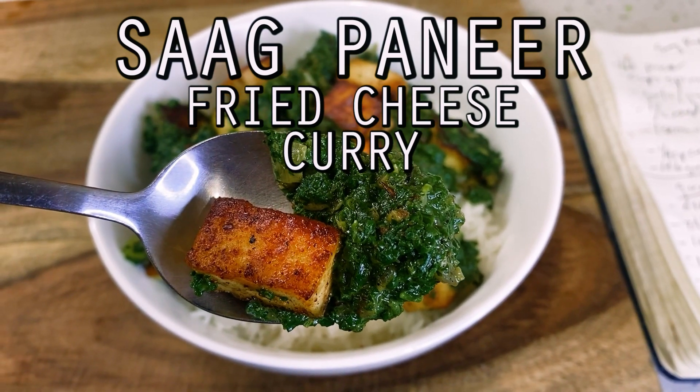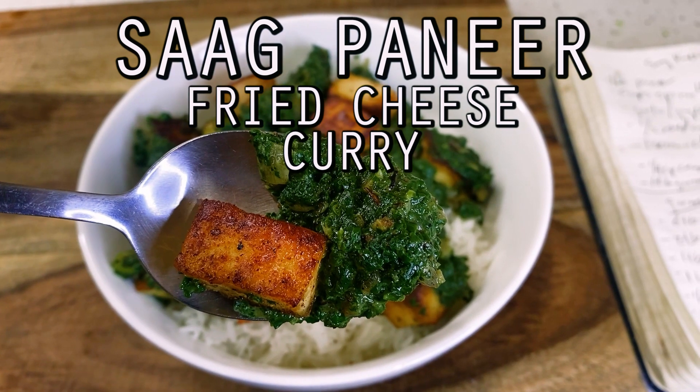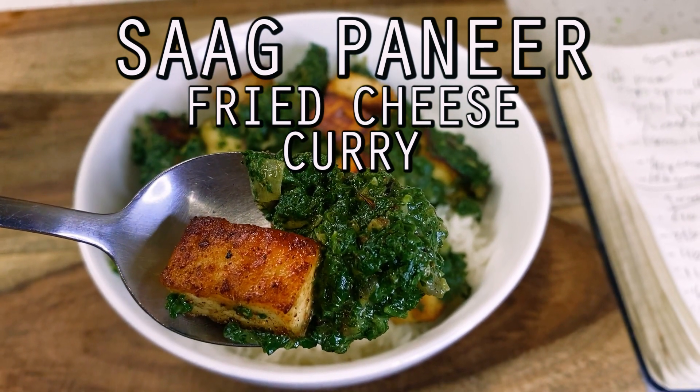Hello, hi everyone. Welcome back to Woo Can Cook. My name is Wesley and this is a show where we are slowly cooking our way through all of the food from my childhood.